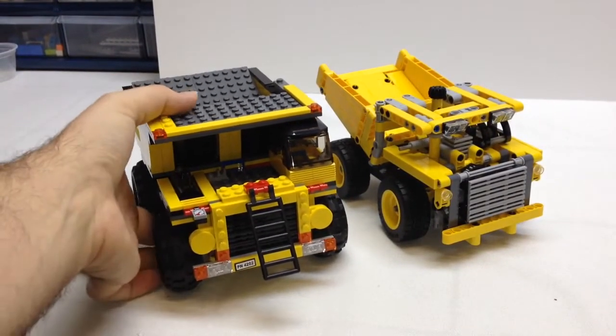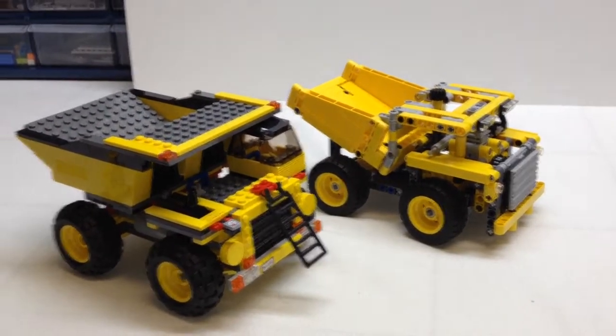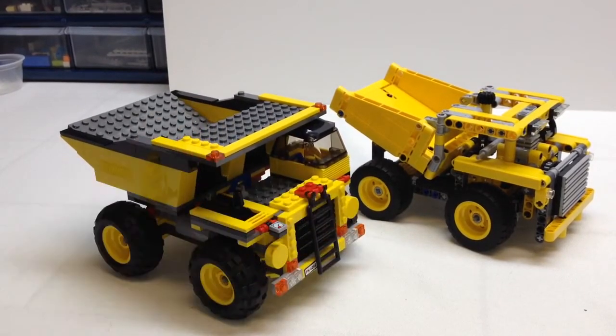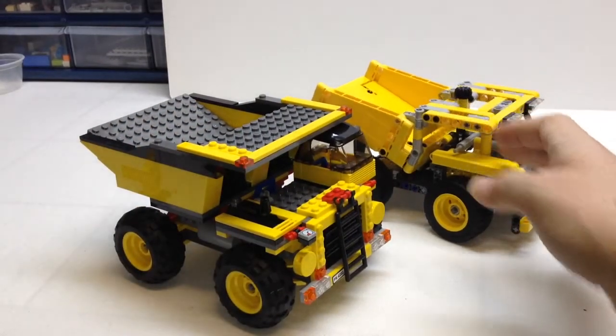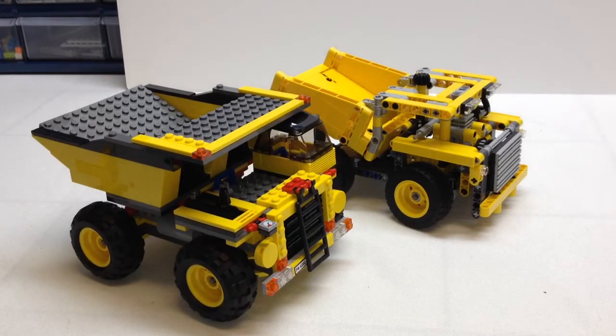So here's the City one, and then here's this new LEGO Technic one. Which one do you think is a better representation of a real mining truck — the City one, or the LEGO Technic one? They both have a tipping bed, but the City one does not have steering. Anyway guys, that's my real short, brief review of this one. Please give me a thumbs up if you liked the video, and make sure you subscribe to check out more of my LEGO Technic builds and reviews. Thanks for watching, guys.